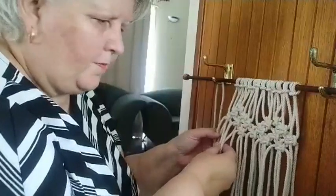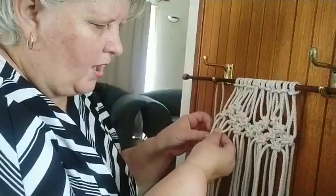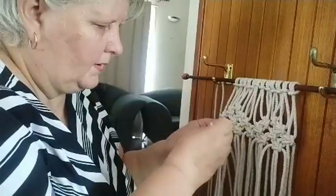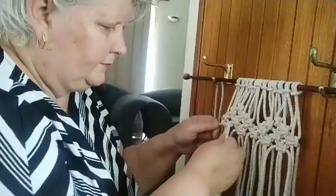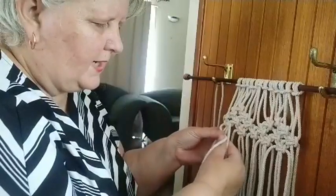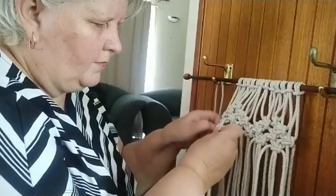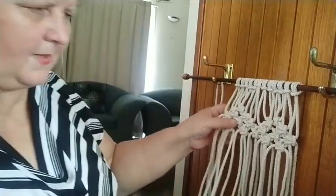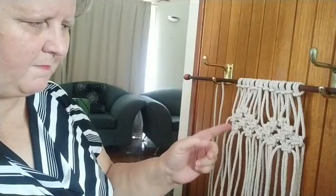Grab the next four pieces of cord to finish this row: over the center two, over the top, under the center two, in through the loop, and pull tight. Making sure it's all tight as you go. Do the other side to form the second part of the knot: over the top, under the two cords, pull through. That's forming the heart shape. It'll just be a matter now of coming down to the point to finish this off.